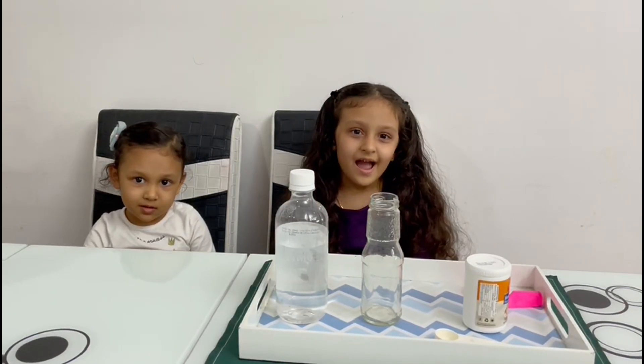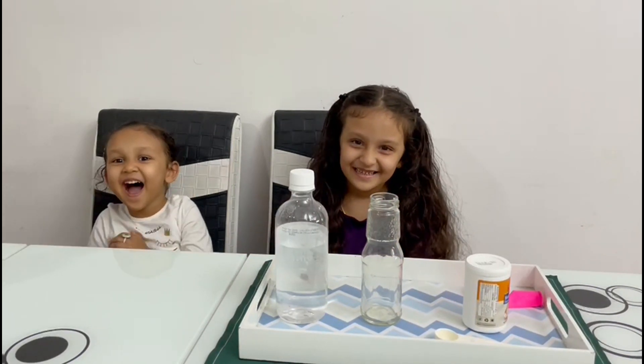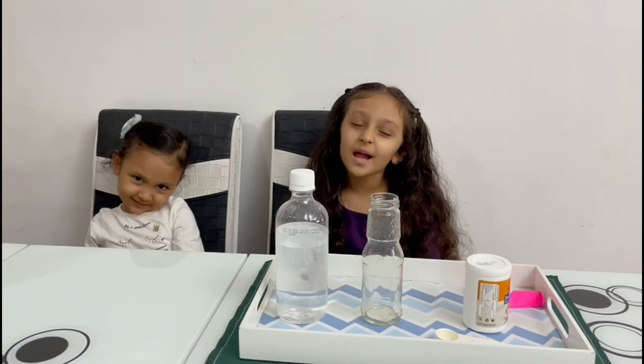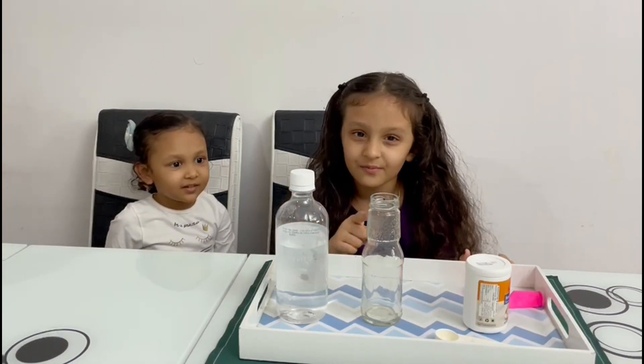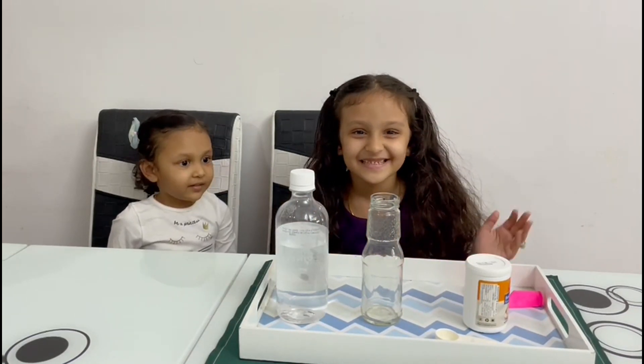Hello everyone, welcome to my channel. I am Nash and she is Mara. Today I am going to see what happens when I mix baking soda and vinegar together. So let's start.